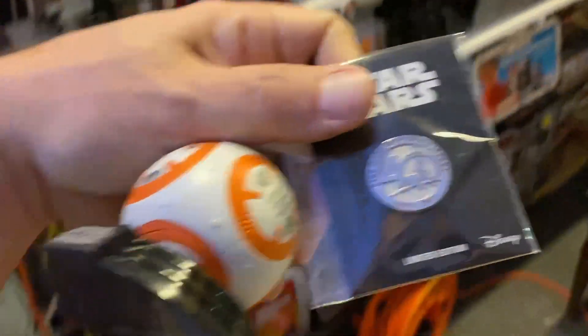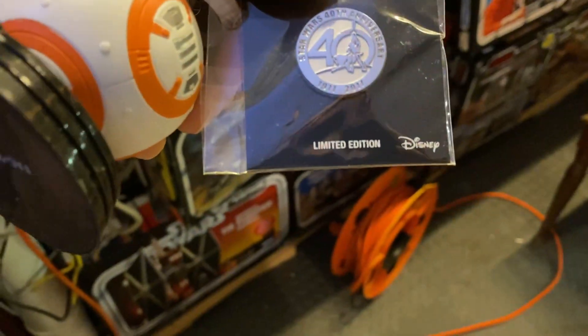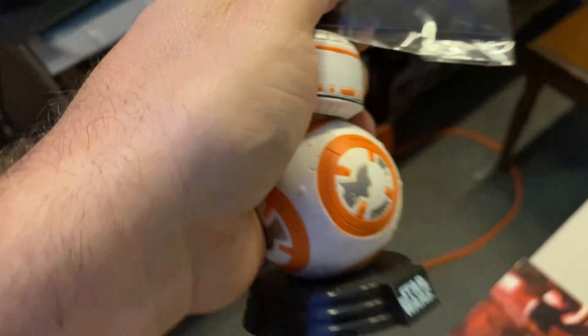Looking up top, we have the Star Wars 40th anniversary pin and a nice BB-8 bobblehead. I don't think it's Funko or not, but I think I'm going to put these out.